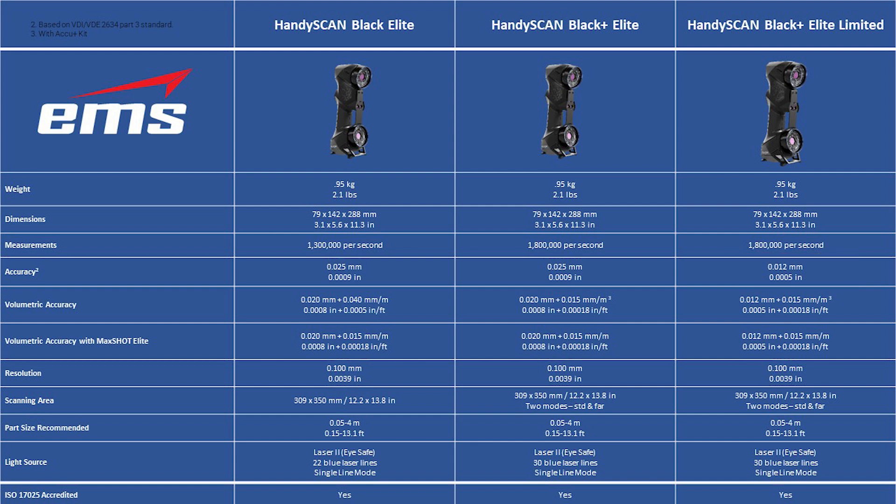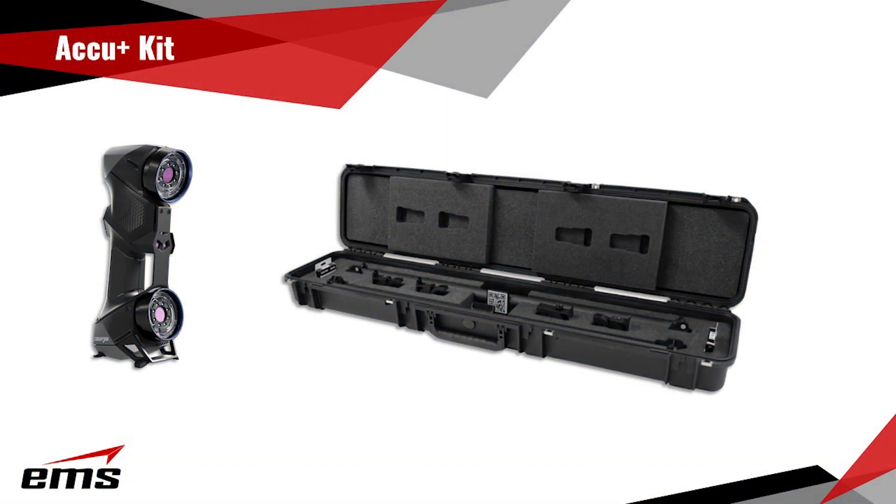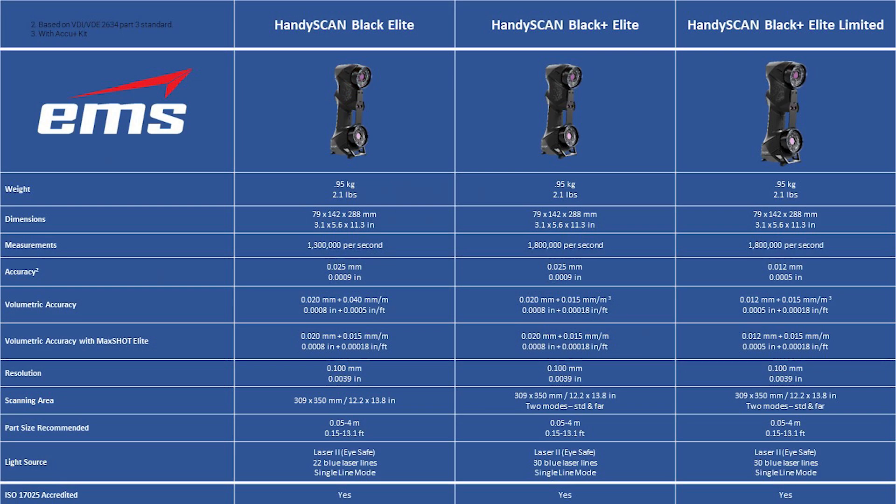Another thing that's different is the volumetric accuracy with what's called the new AccuPlus kit. This is available for the Black Plus Elite and the Black Plus Elite Limited, and it holds better tolerance over distance. With the original Black Elite, your stacking tolerance was 40 microns per meter. Using the new AccuPlus kit with the Black Plus Elite or Black Plus Elite Limited, that drops down to 15 microns per meter. That is an option — you don't have to buy it. Without it, you'd have the standard 40 microns per meter, just like the old Black Elite. But if you do opt for the new AccuPlus kit, you can get better accuracy over distance.